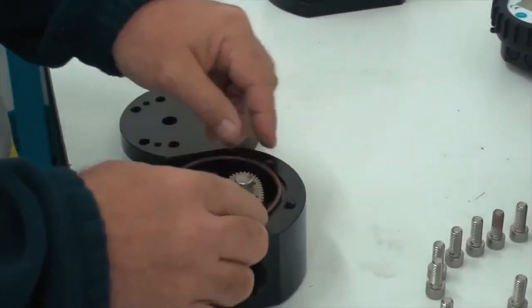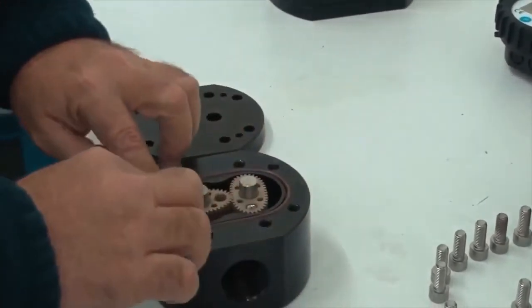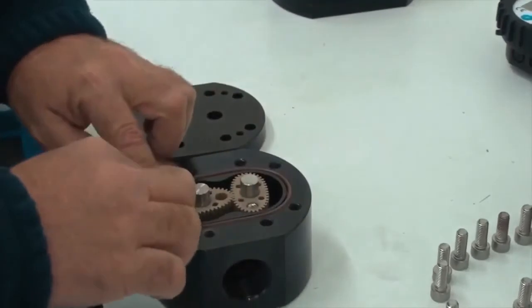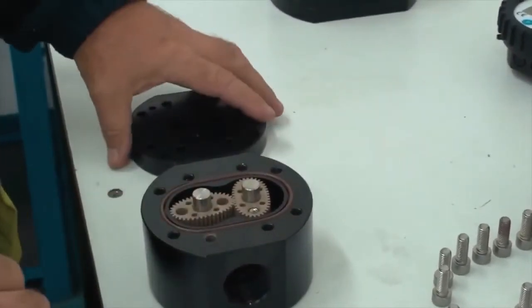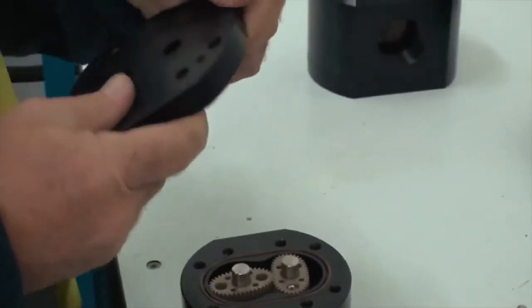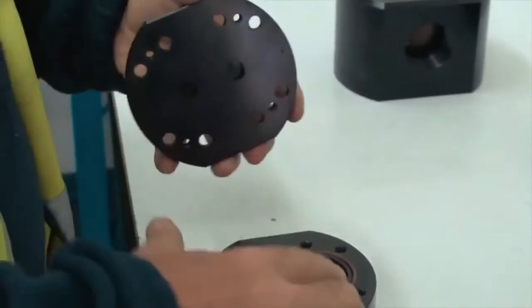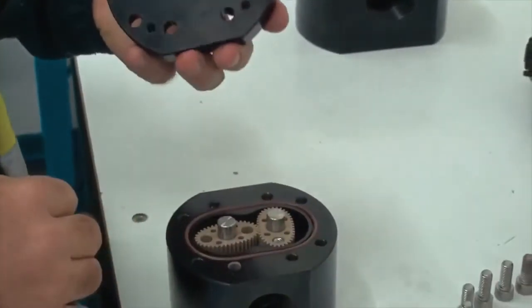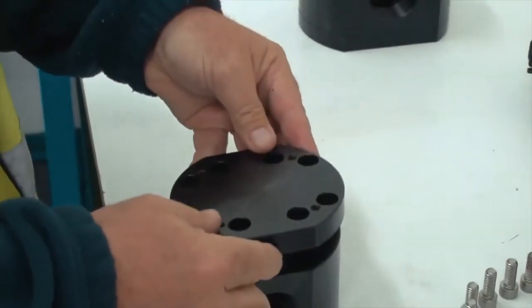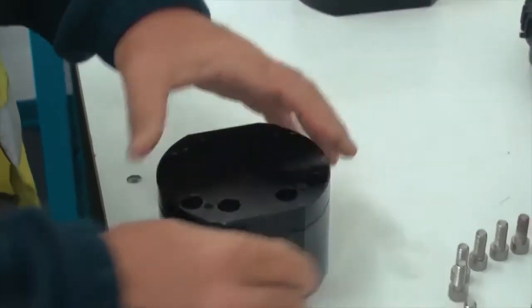Next we replace our seal, which just sits in that groove. Then we check our meter cap — we have the dimple at the top, which needs to go on the dimple on the housing — and that goes down into place.